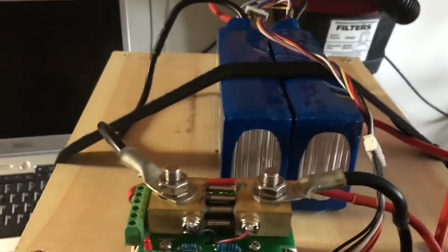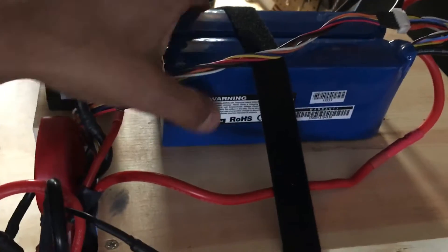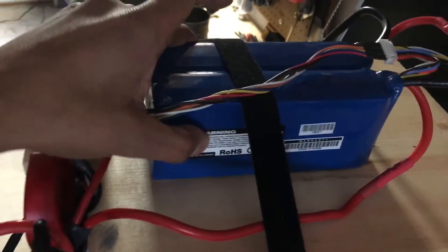Coming back up here, you guys can see I've got my batteries strapped down. This ensures that they don't move. Everything should be nice and stable and as you guys can see, it's not going anywhere.